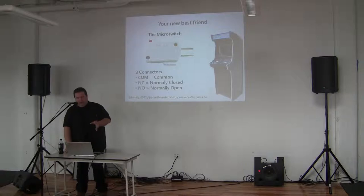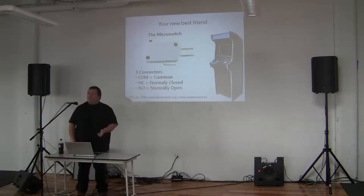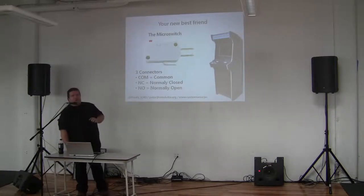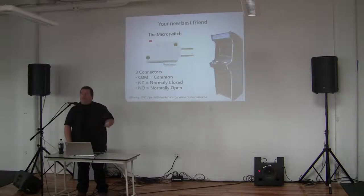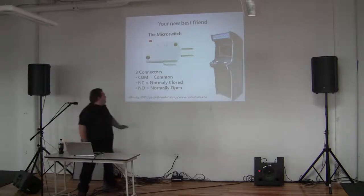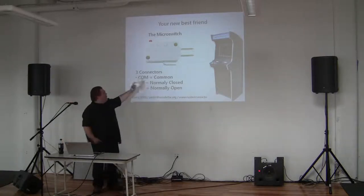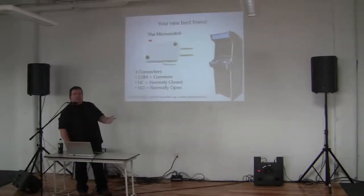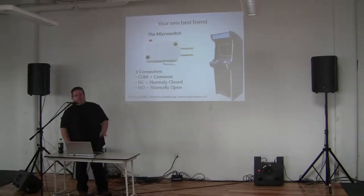The micro switch usually comes with three connectors: a common, normally closed, and normally open. The common is your ground circuitry, which you will use for pretty much everything. You connect your cables to the normally open, which is not connected. Normally closed is always on, normally open is always off — you want to close that one.